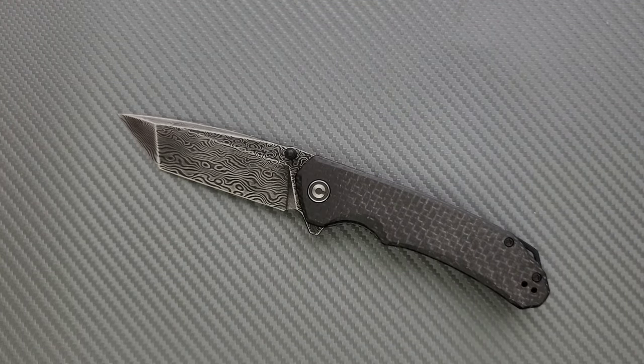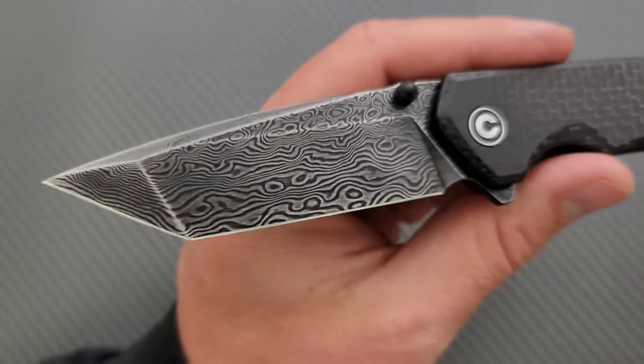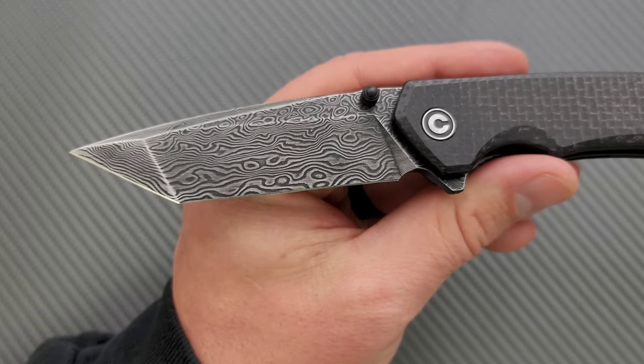A lot of people say, why would I do that when I can get Damascus from Civivi for $87? Well, the first time you handle some of the nicer stuff, you go, oh. This looks great if this is the first or the only type of Damascus that you've ever seen.